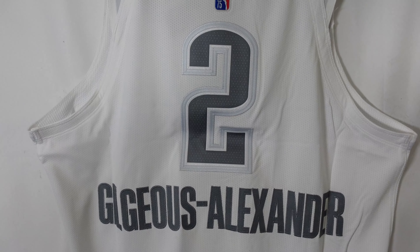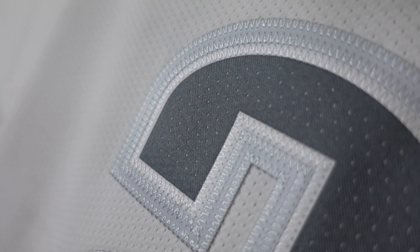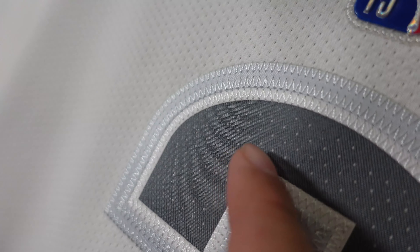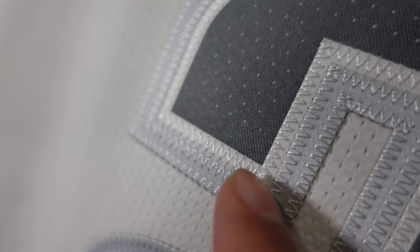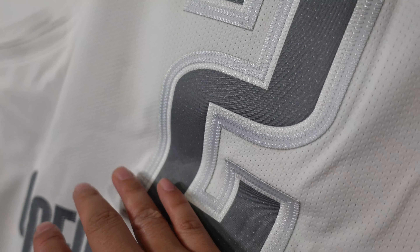Then we go to the numbering and lettering — Gilgeous-Alexander. On the numbering, what is super sick, you can see the ventilated twill material — it's very prominent, you can see the holes. It creates more airflow on the jersey, that's why the players wear it on court. But the coolest feature is the triple stitching. You got that outside layer, then an inner layer, and on the white trim section it's white — so you got triple layer stitching, which is beautiful on a jersey. Unfortunately Nike kind of packed it too tight so you can see there's a little creasing — I'm going to try to counterbalance that and hopefully get the crease off as much as possible.